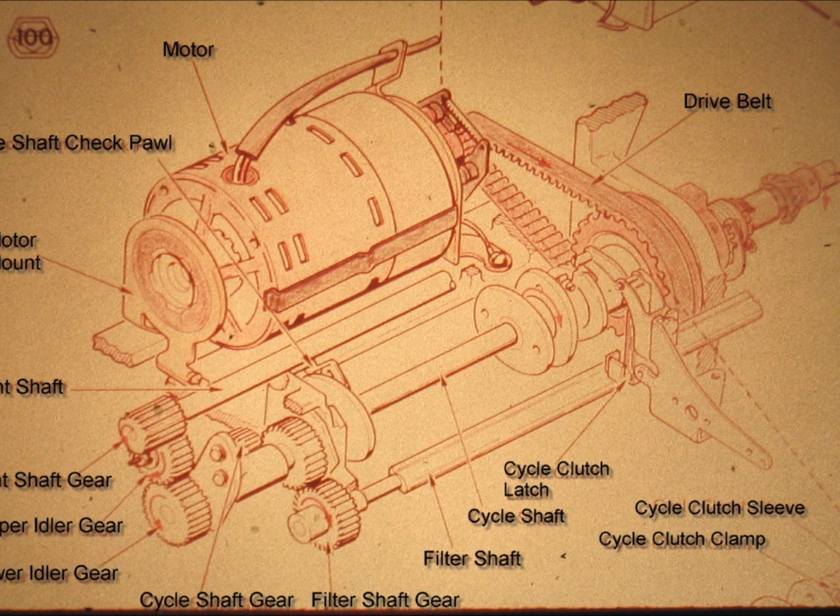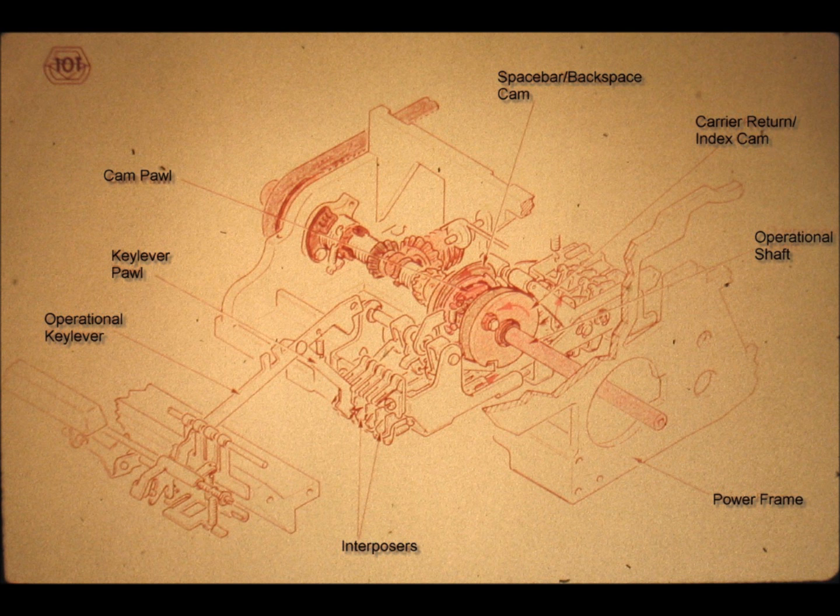Slide number 100. We saw that the motor transmits what we call positive power to the drive or hub pulley via the drive belt, and that this torque is transmitted through the direct connection of set screws to the operational shaft, located in the right half of the power frame of our typewriter. When we want to check out any Selectric typewriter, this mechanism must be our first concern, since we cannot operate anything on it without, sooner or later, using this power source.